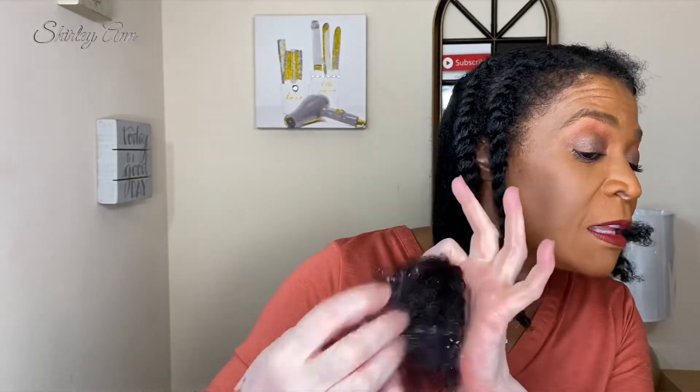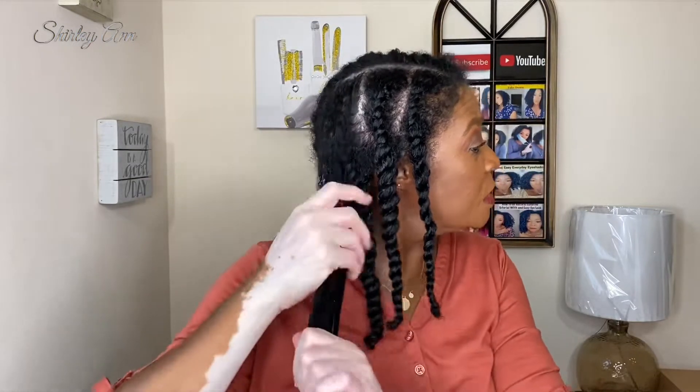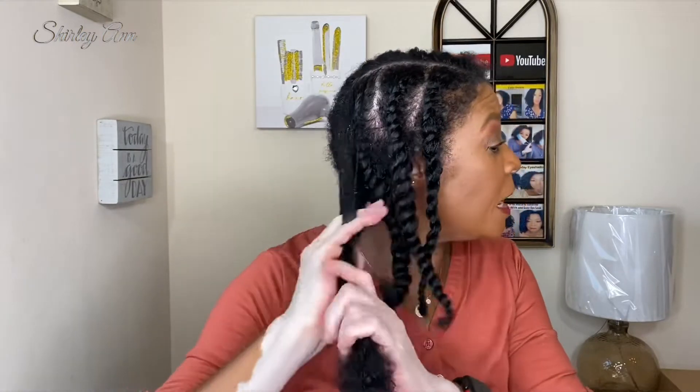Like I said, no gel this time. I trimmed my hair when I washed it — I took about a half inch to an inch off the ends. It's been a while since I gave myself a trim. I usually trim twice a year, but I don't do the every-eight-weeks trimming — my hair doesn't need it every eight weeks.